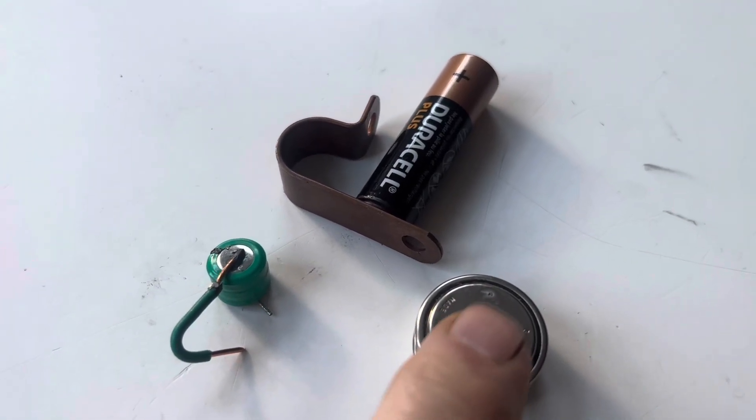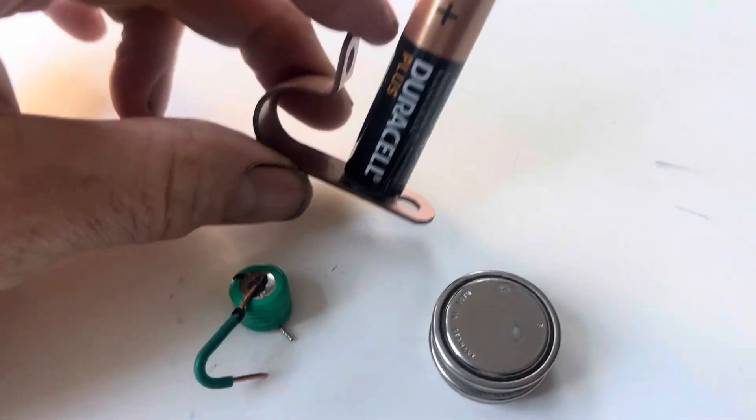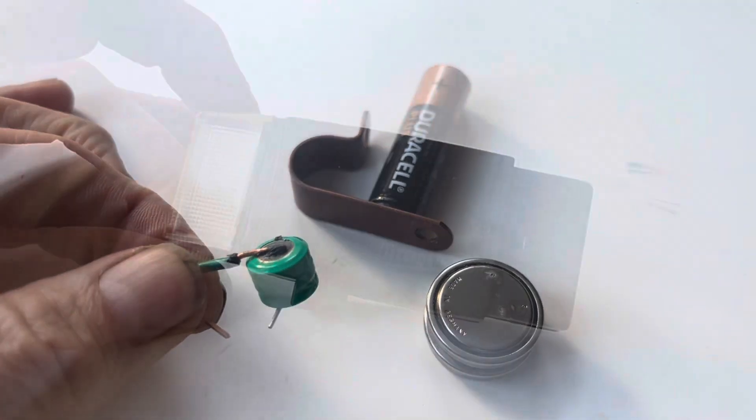Soldering connections to a battery is dangerous and can ruin the battery. In this video I'm going to be showing you how to attach batteries and connections to a wire using conductive glue.